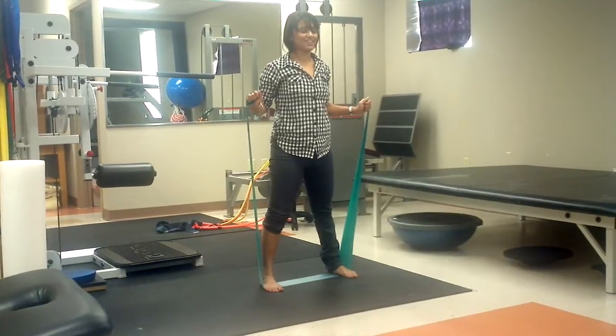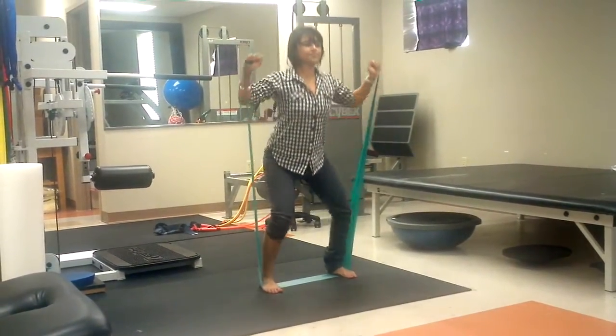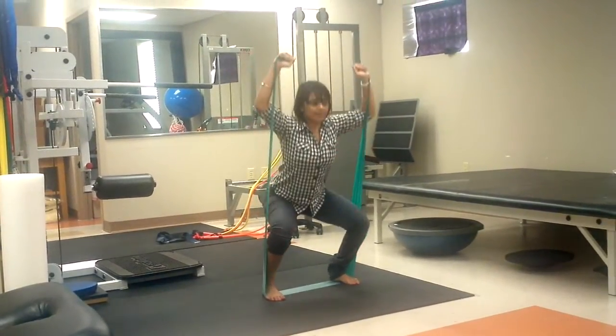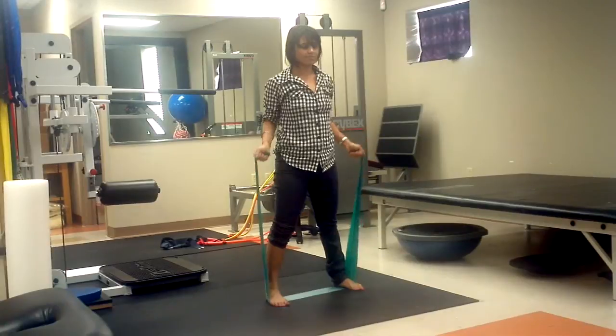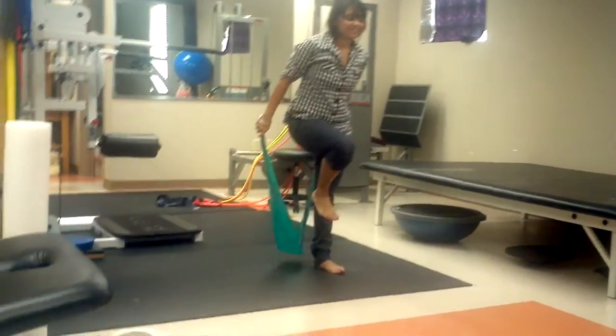Do five for example. Think about putting all of your weight on your right side. There you go. Then you slide that up.